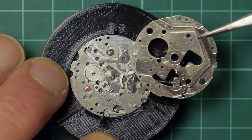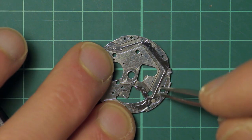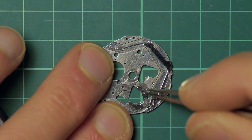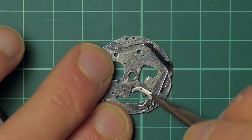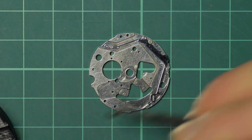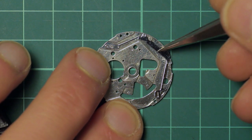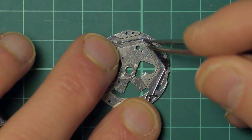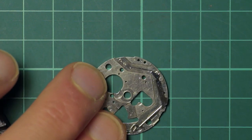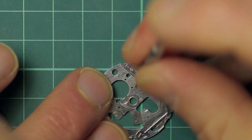Looking first at the rear side of the plate: here's the mechanism showing the reset hammer and its return spring. This simply disengages and you can remove the hammer, and then unscrew the screw that holds the return spring in place, which in turn enables you to remove the arm which actuates the hammer.